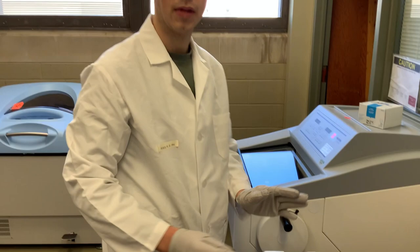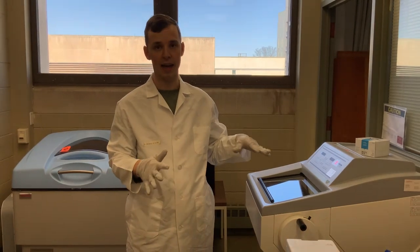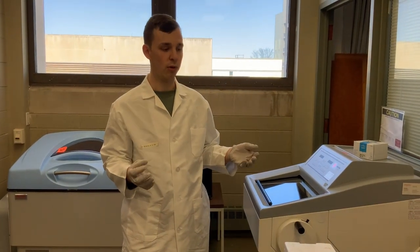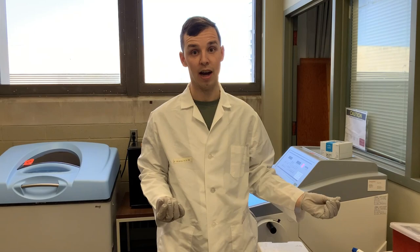This will freeze on the dry ice, and that will take maybe between three and five minutes for the OCT to completely harden. It will no longer be transparent — it will look like solid ice.